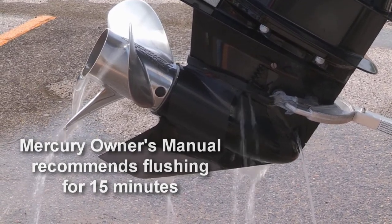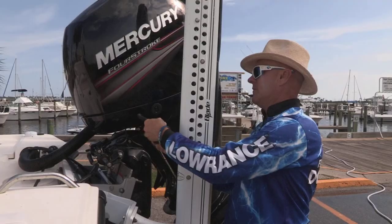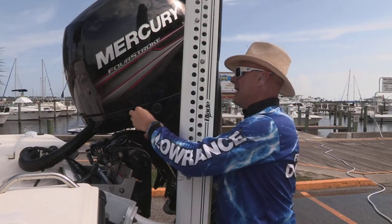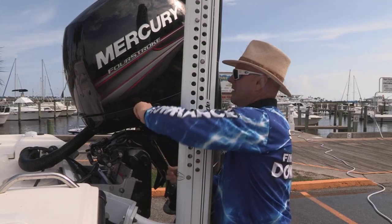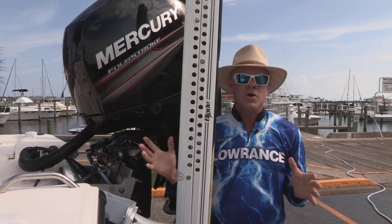Now when you're finished, reversing this process is just as simple. Unscrew your water hose, screw your plug back in, feed the tube back inside the housing. There are two interlocking ears — line those up, give it a half clockwise twist, and you are ready to go fishing again.